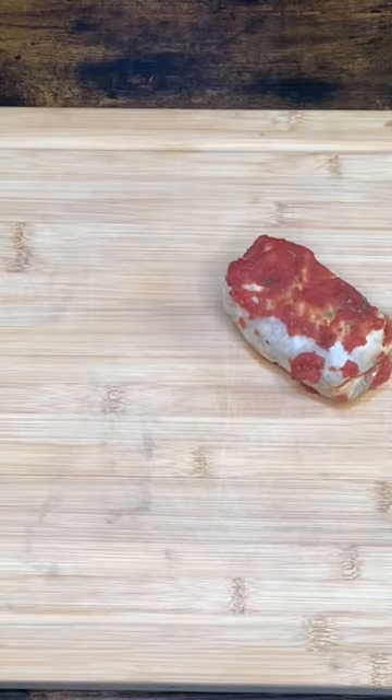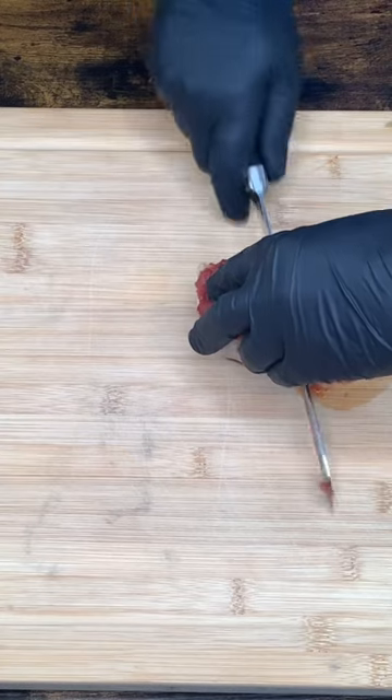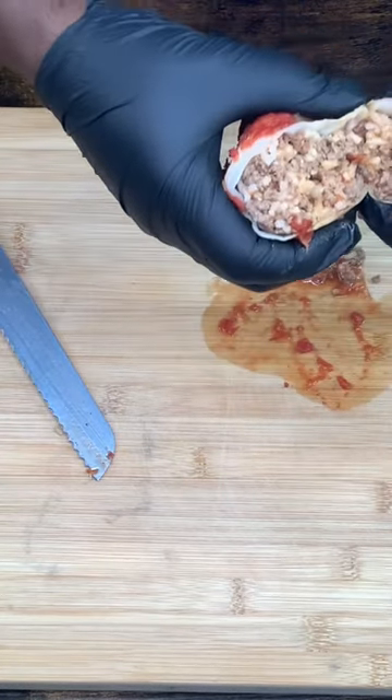Let's see what the insides look like. There you go.